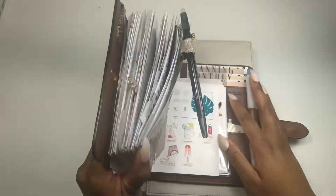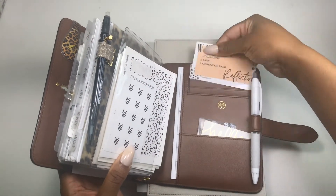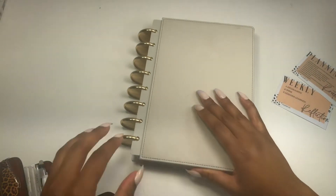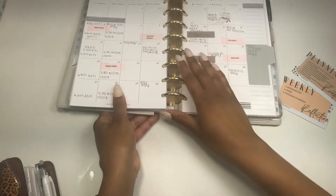Hello, hello everyone! Welcome back to my channel. It's Planner Lex and I'm coming at you with a weekly plan with me. It has been some time.